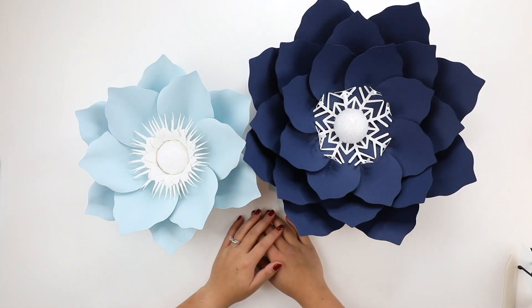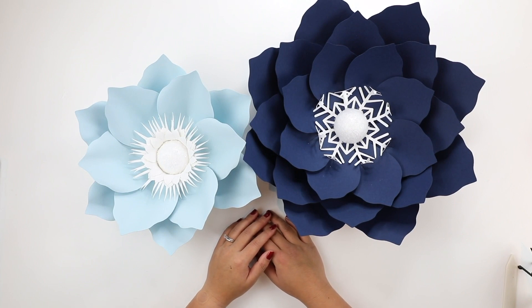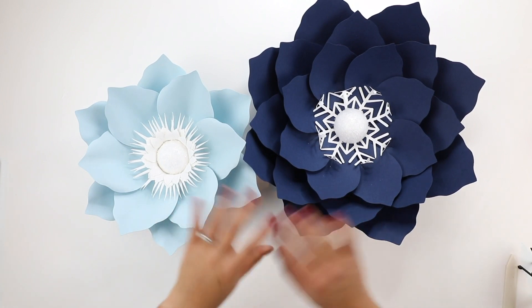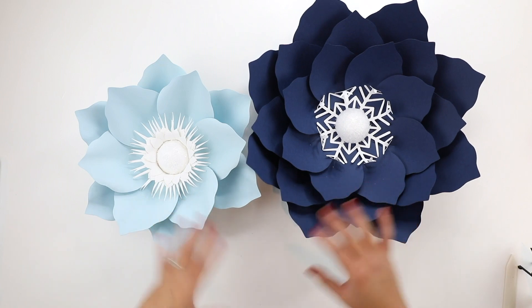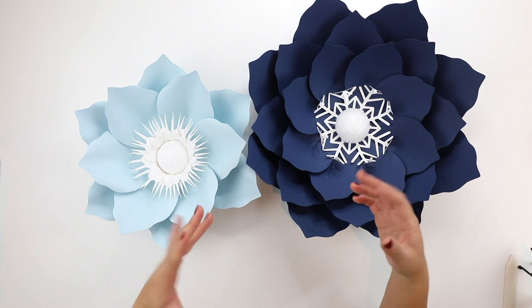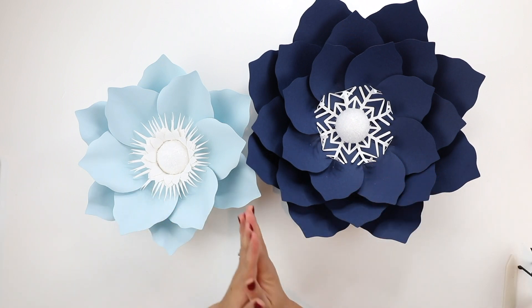Hi everyone, welcome back to my channel, or welcome here if you're new. In this video I'm sharing a new template, which is template 31, and I'm using this template to make a winter wonderland inspired set of flowers using a lot of blues and thinking of snowflakes and snow.